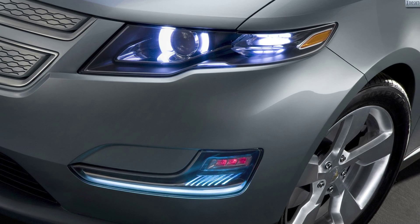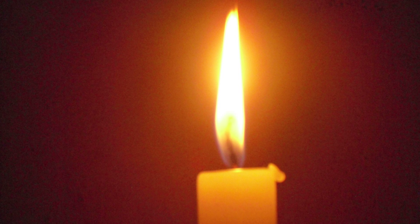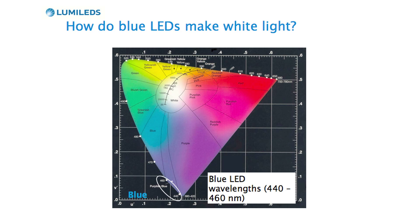The other extreme, you could think of the white that you get from a candle glow — that's actually warm white. So we have to figure out how to make LEDs that can make that whole range of white light. To do this, let's take a look at where the blue LEDs are in color space. They're down here at 440 to 460 nanometers. Somehow we have to take that blue LED and turn it into a white LED.